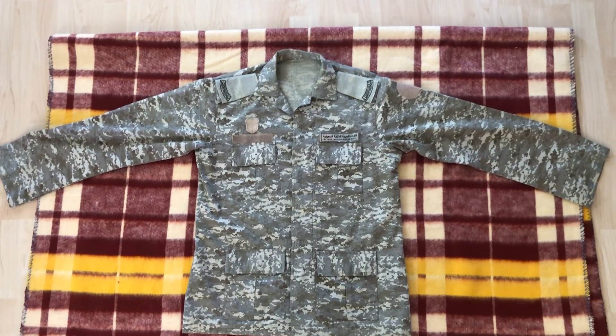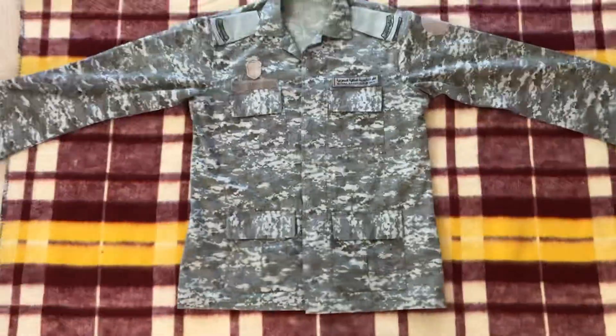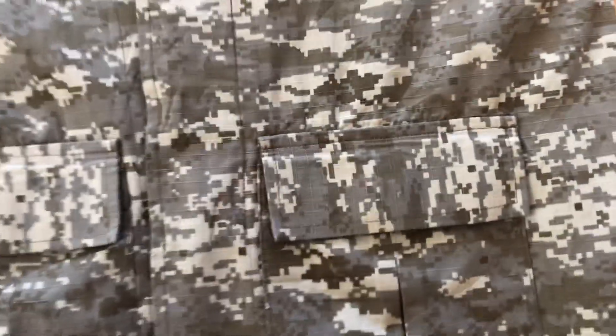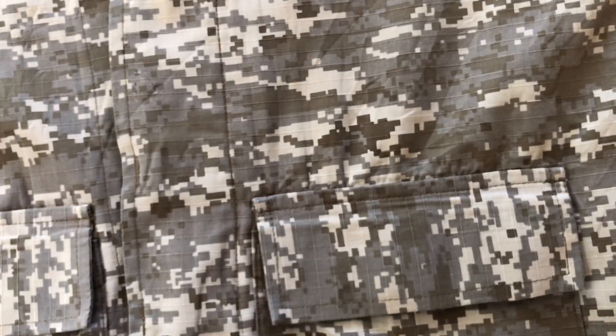Hi guys, today we're going to be looking at a Royal Saudi Air Force uniform. First things first, looking at this uniform, what you're going to notice is the camo pattern. If you look closely, you can see it's kind of like a UCP Desert Marpat MM14 style desert digital camouflage.